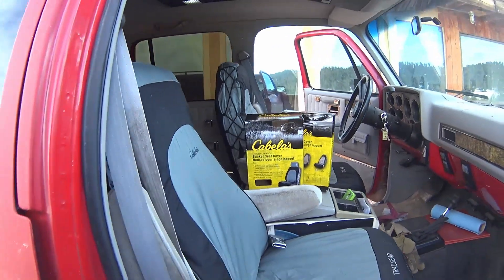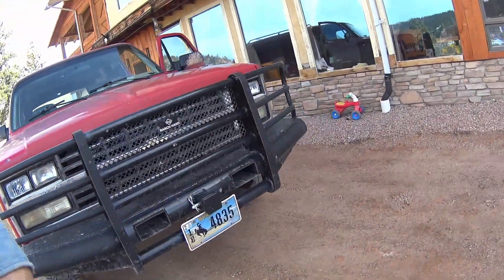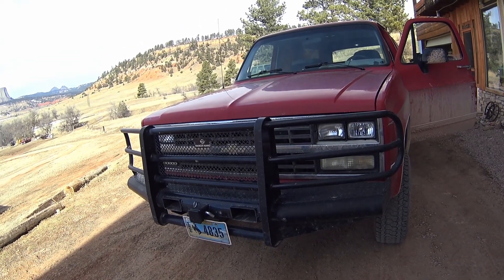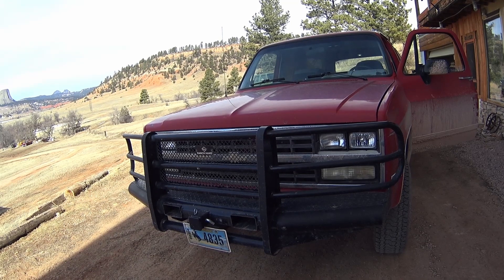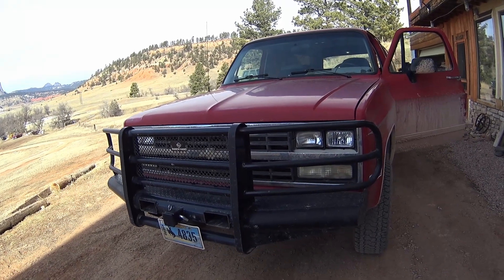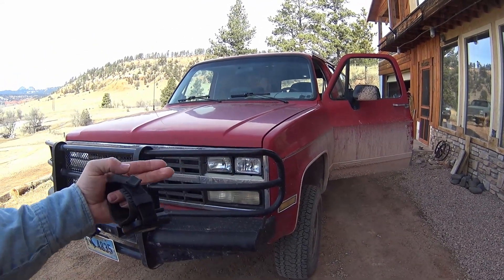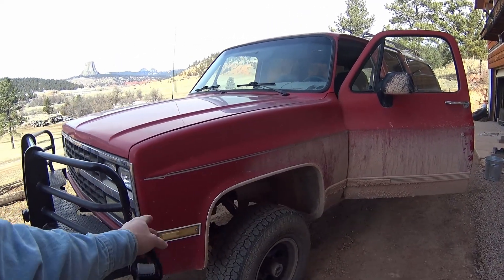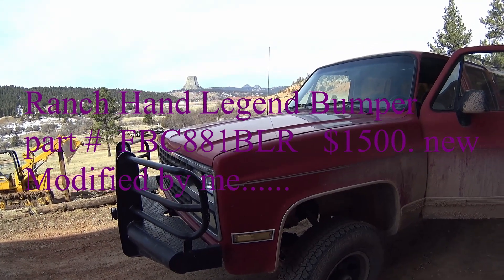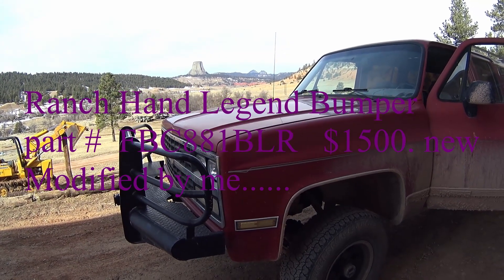Quick side note — this Ranch Hand front bumper is actually for a '92 to '98, so it's for the model after this one. I picked it up secondhand from a guy with an insurance damage deal. I ended up cutting off the corners and cutting the extended headlight guards out, moving them in. It had some longer reach panels on the side which I cut off and redid the bracket system underneath to get it to fit. These things go for about $1,500, and if you've ever seen one survive a deer hit — they do take a lot of time and materials to build, so you get what you pay for.